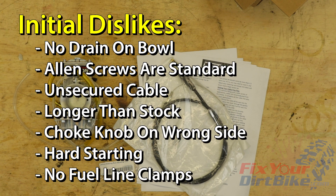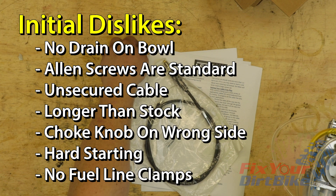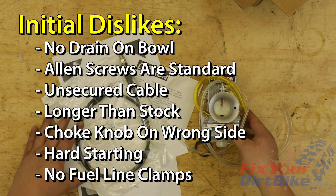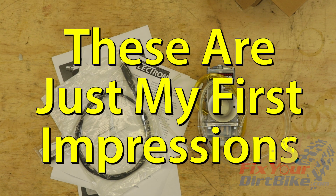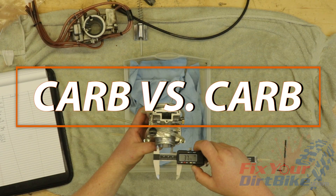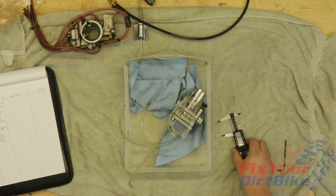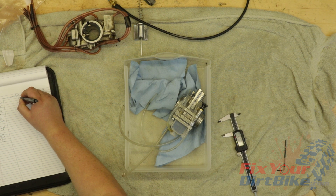The fuel line does not come with clamps, and none of the promo pictures for the Electron have clamps. Why would you want to risk popping a fuel line? Maybe Electron just assumes you will use the old clamps — I can't imagine two tiny hose clamps would save them much money. This is just what I noticed fresh out of the box and in no way affects performance. I measured and compared everything I could think of on both carburetors to get some idea of why the Electron creates way more power with a smoother delivery. It boils down to better fuel atomization, and I'll get to that in a later video.